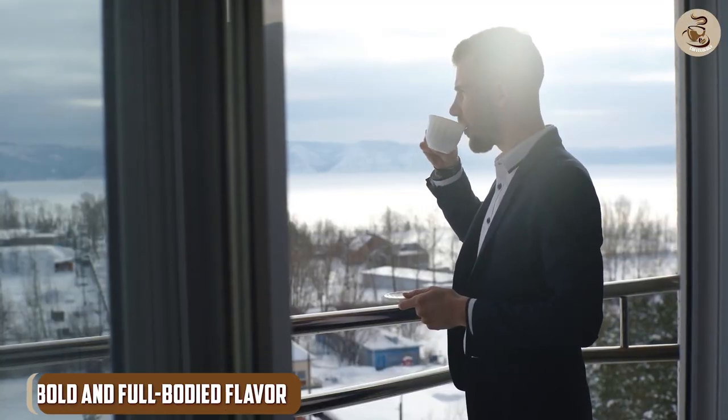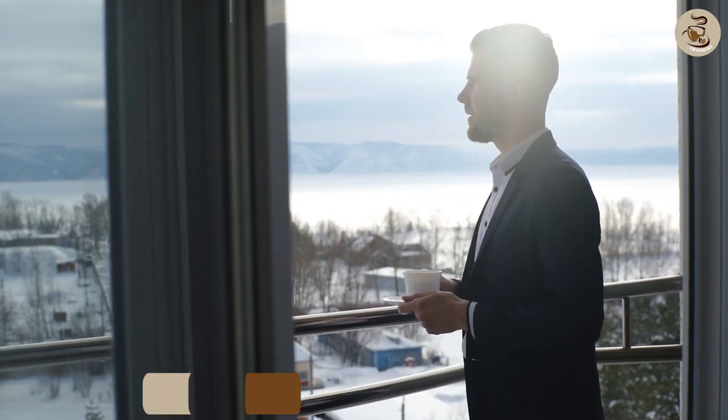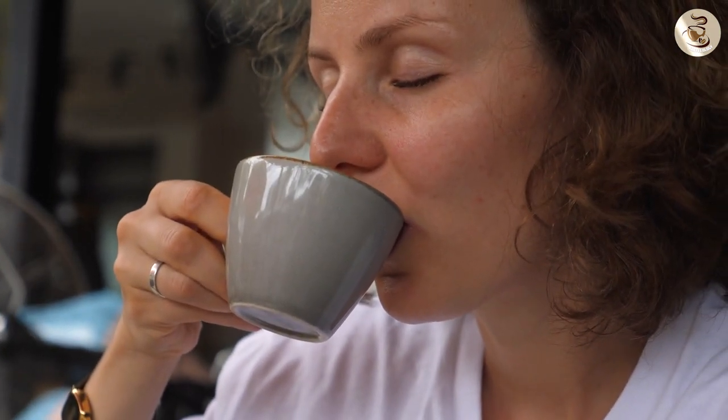The moment you take your first sip of Café Bustelo Espresso Ground Coffee, you are greeted with a burst of boldness. Its full-bodied flavor envelopes your taste buds, delivering a rich and satisfying experience.